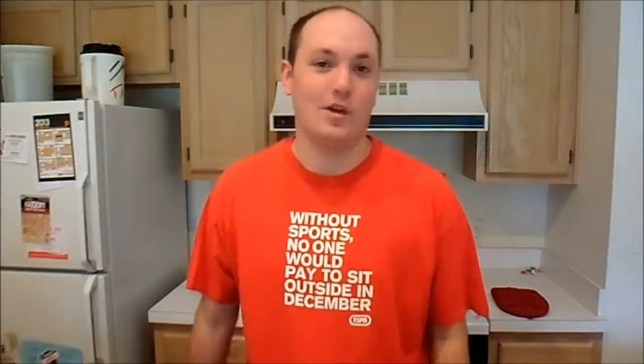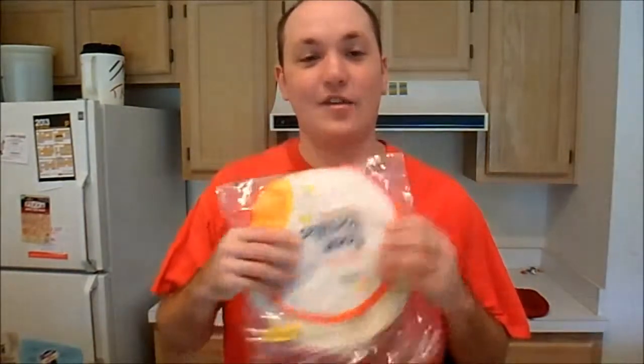Hello and welcome to Cooking with Ed. I'm your host Ed Newhouse. This is a special Independence Day episode of Cooking with Ed. What's more American than quesadillas? Today we're making a Mexican favorite.